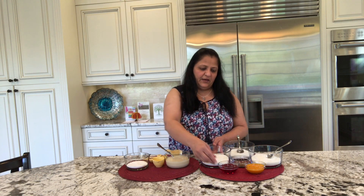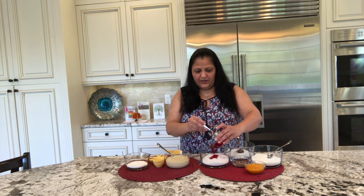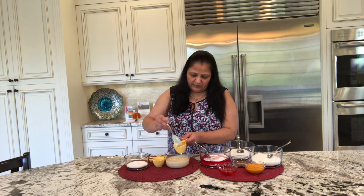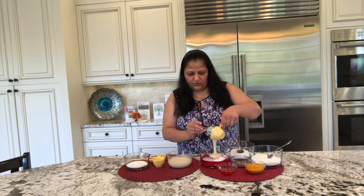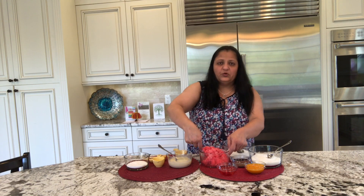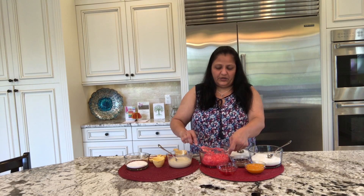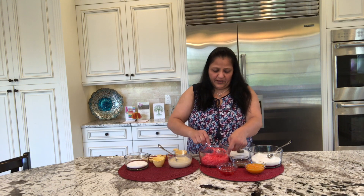The first one I have is with rose flavor, so I will be adding the rose syrup in it. I have one-third cup here, so I will be using one-third cup of condensed milk. I will be adding it into the first mixture.